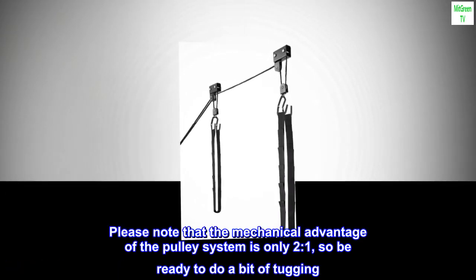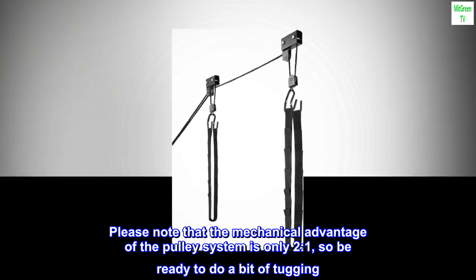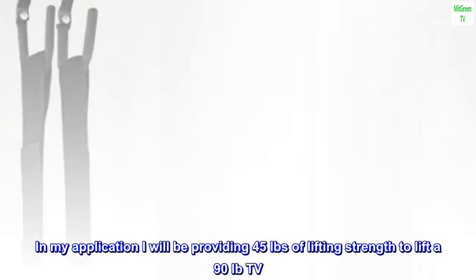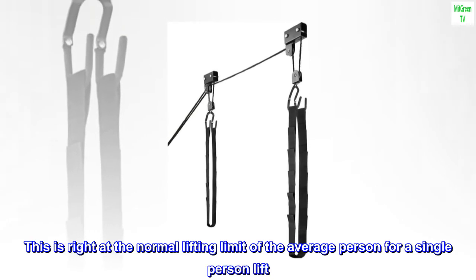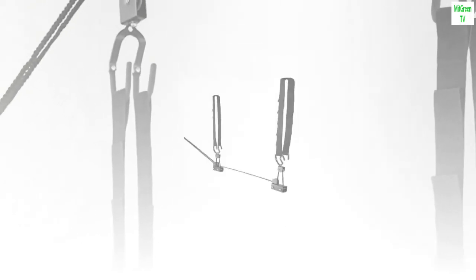Please note that the mechanical advantage of the pulley system is only two to one, so be ready to do a bit of tugging. In my application I will be providing 45 pounds of lifting strength to lift a 90-pound TV. This is right at the normal lifting limit of the average person for a single-person lift.